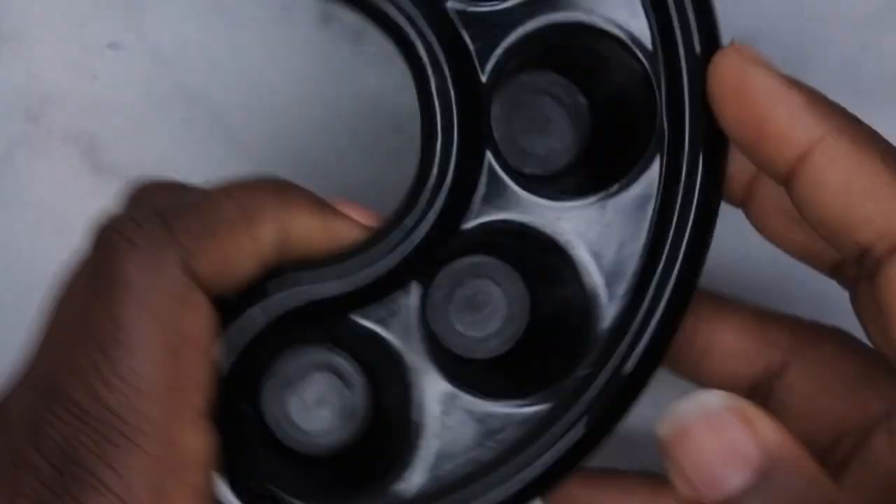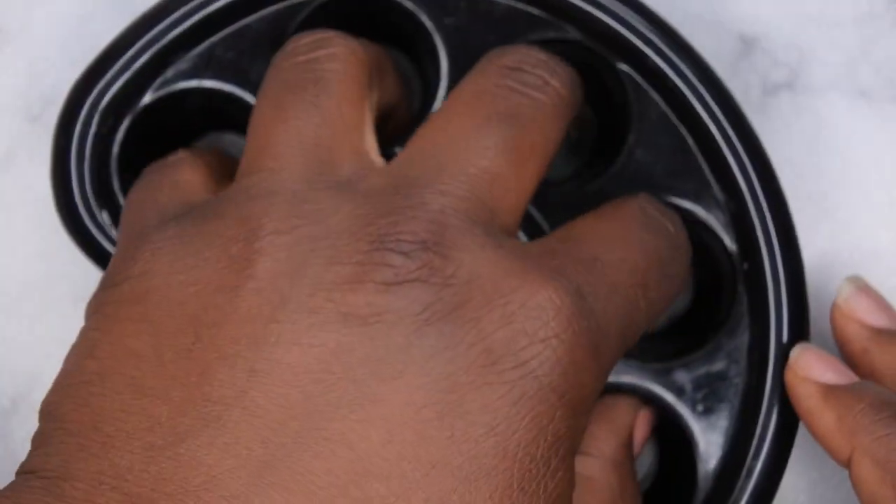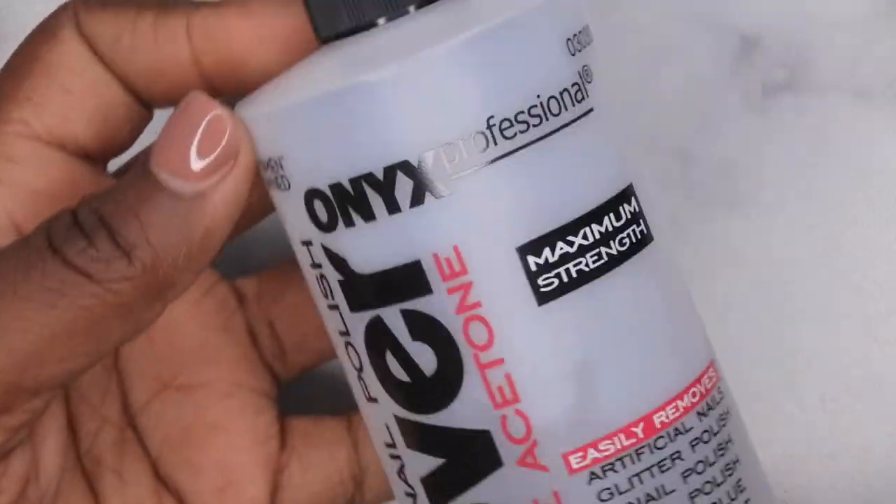The first thing you'll need is a bowl — that's going to be what you'll use to put your rice inside of. I do use rice for my soak off. Next you'll need these little finger trays, which are really helpful for just being able to soak your fingers. You'll also need 100% acetone; I'll be using this one here from Onyx.